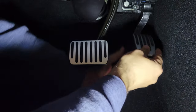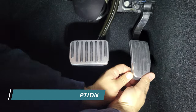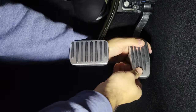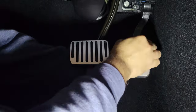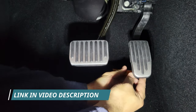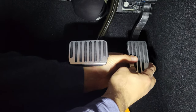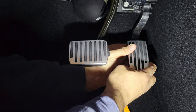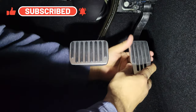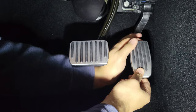Let me try that. I'm getting a little trim tool to get under the rubber a little bit. So I got it all the way around, and it's pretty good.